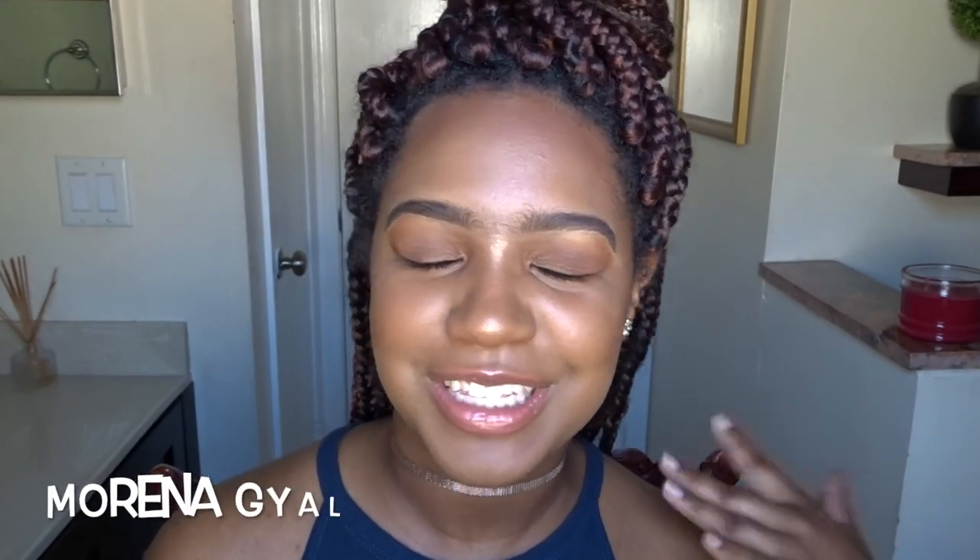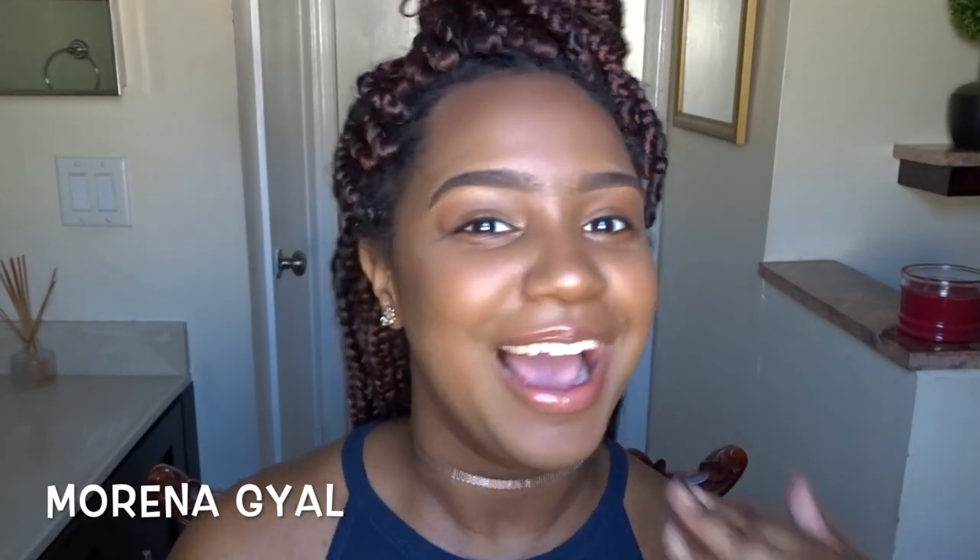Hola beauties! Welcome back to my channel. It's your girl Morena Gayle and today I'm trying out another product from Black Radiance and I'm so excited.